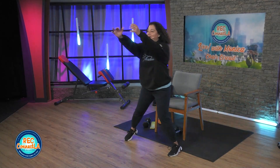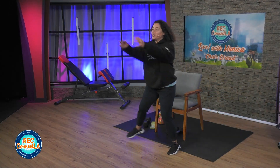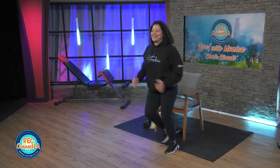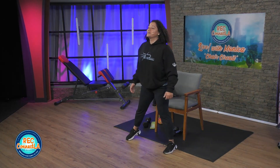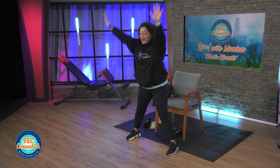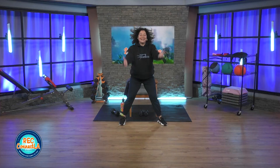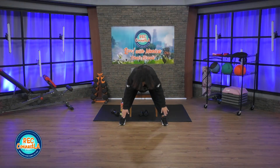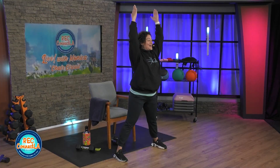We're going to do a toe tap, reaching towards the floor, coming up towards the sky. Arms coming straight up right here. Toes, knees forward. High five. Lengthen and reach. Taking your time here. Do your best to keep your legs as straight as possible.